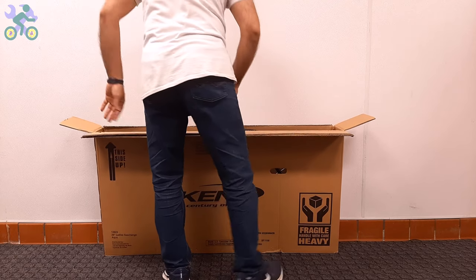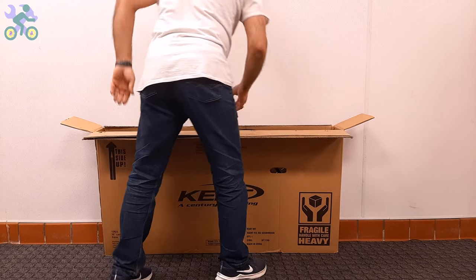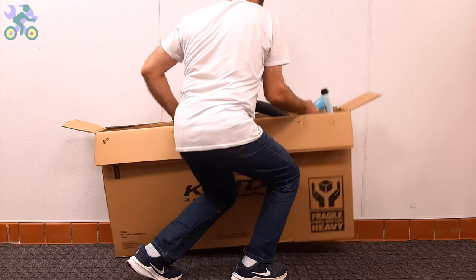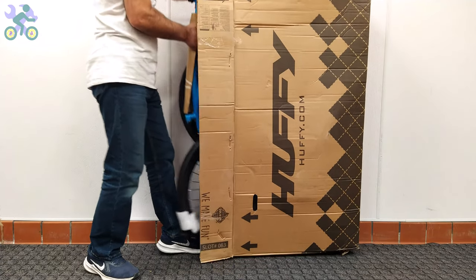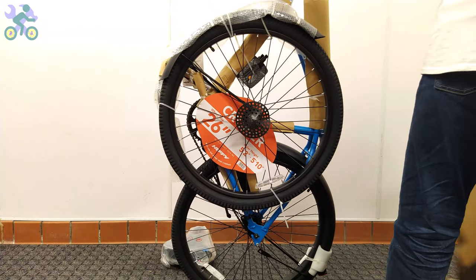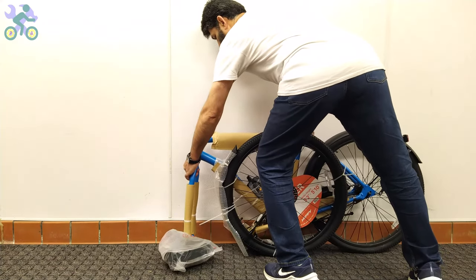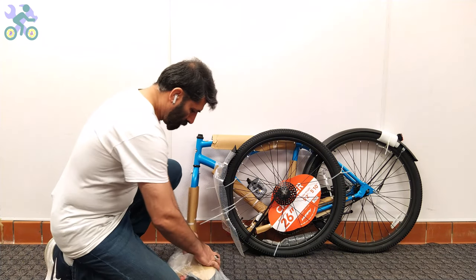After making sure that the bike components are intact, you can take the bike out of the box while still avoiding tearing it. To safely remove the bike, it's recommended to bend your knees slightly, place the box vertically, and start taking the bike out in a slow and controlled manner. Pay attention to your posture and do not put too much pressure on your back. After removing the bike, don't forget to check the inside of the box completely and don't throw it away until you finish assembling.